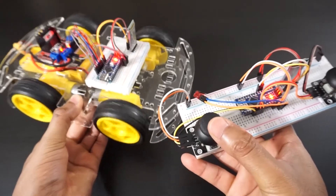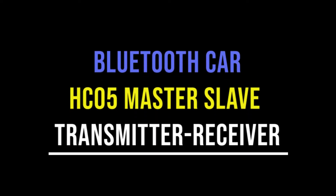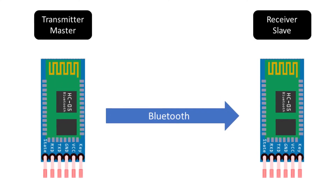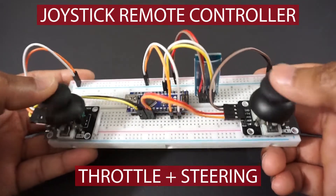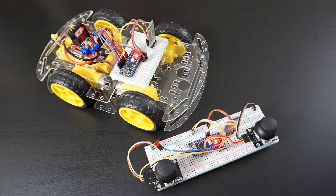Hey guys, welcome back to Hash Include Electronics with another video. In this video we are going to make an Arduino Bluetooth car using HC-05 Master Slave Transmitter Receiver. We will pair two HC-05 modules in Master Slave configuration to transmit and receive data. We have created a remote control with two joysticks to send car control commands. Keep watching and I will explain it in detail with code.